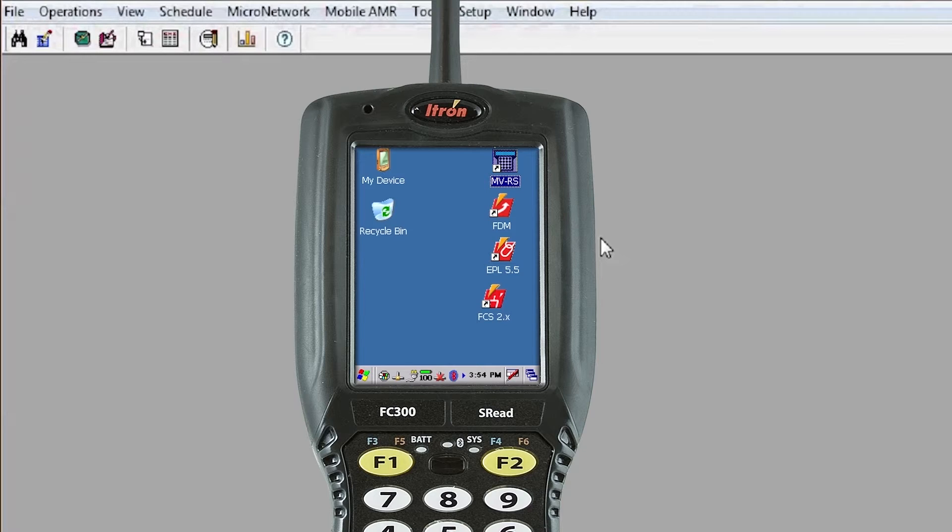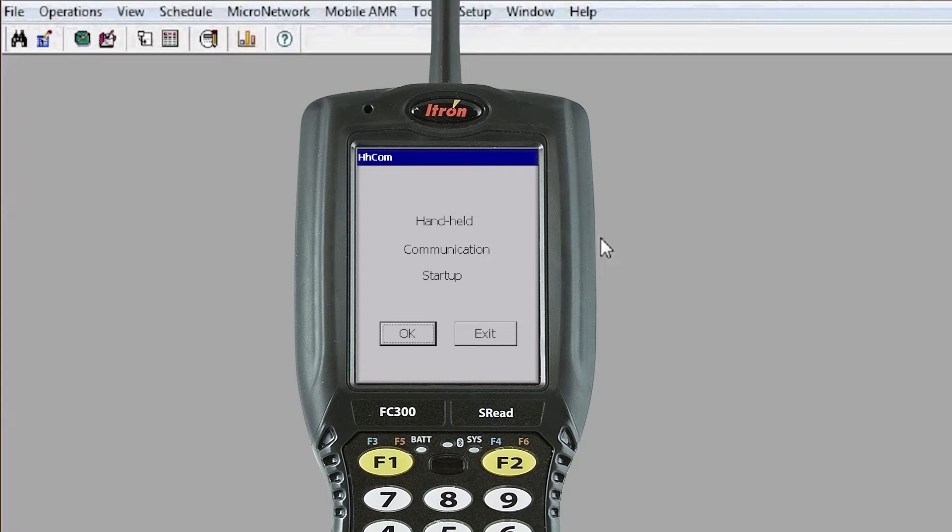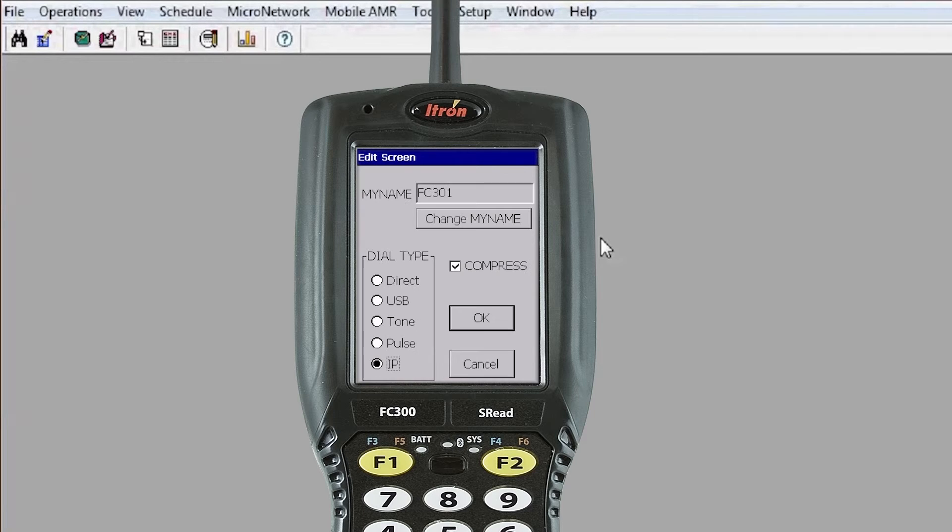Now that your handheld is plugged in, turned on, and you have MVRS running on your PC, go to the MVRS icon on your desktop and double tap it — this will run hhcomce. The first screen that comes up is Handheld Communication. Select OK, and the next screen is Handheld Communication Startup. Enter your handheld name here — in our case we enter FC 301 — then click OK.